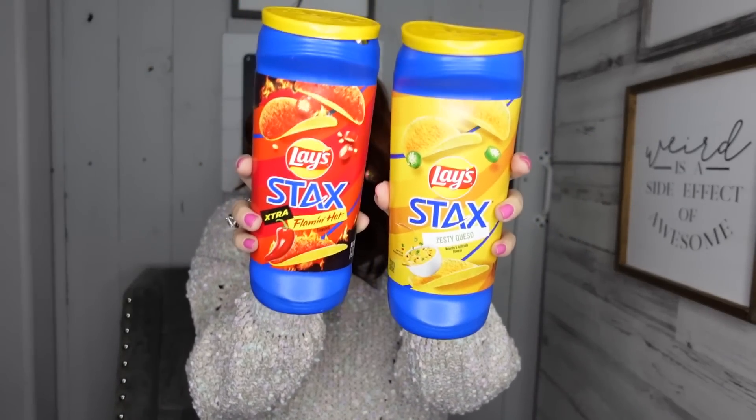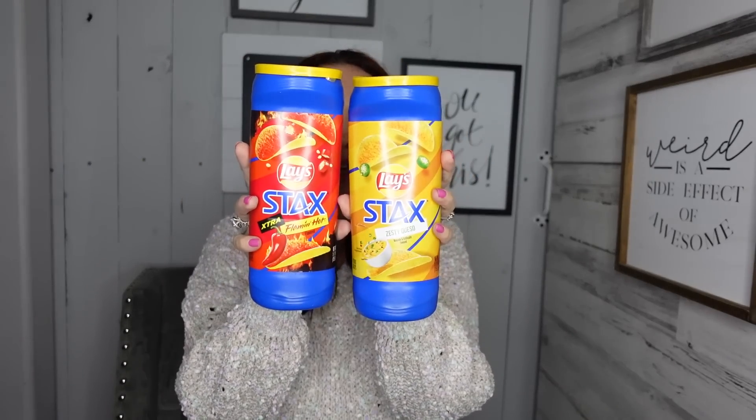And then the last things I found — this is kind of cool and I've never seen this at my Dollar Tree. You guys let me know if you've seen this. This is the Lay's Stacks Flaming Hot, and they also have the Zesty Queso. Are they good? I always love it when my kids want these for lunches — I'll buy one and it'll last through the week. These are so much better in price at the Dollar Tree than spending almost $2 anywhere else. I hadn't seen these so I figured I'd pick them up and let the kids try them out. And you guys, that was it for my Dollar Tree haul. Thank you guys so much for watching, and I will talk to you guys next time. Bye!